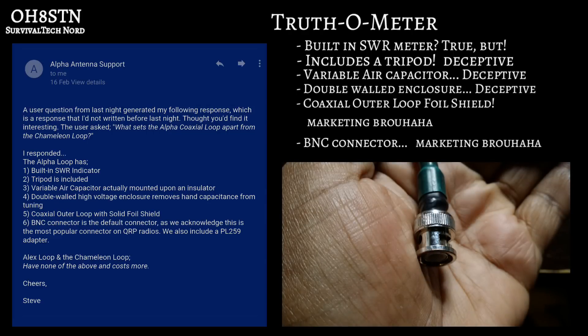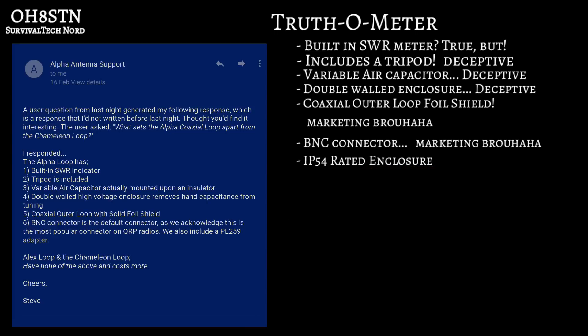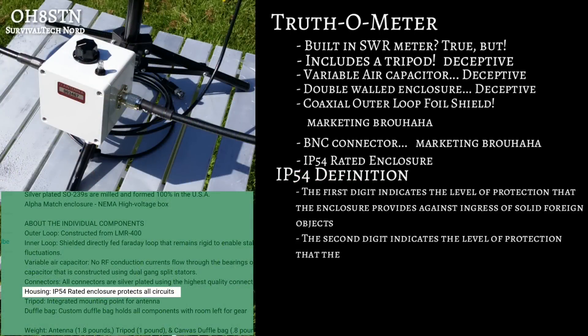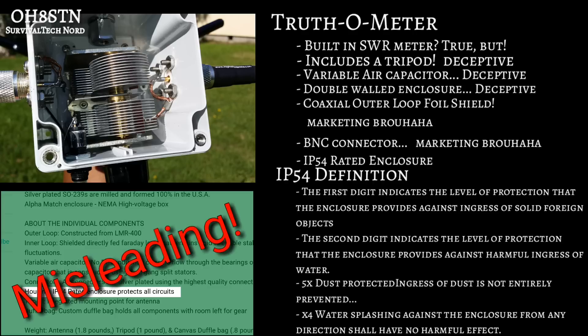The BNC connector as default isn't deceptive, it's just marketing designed to add unique selling points — and it's no longer valid since Alpha moved to rigid Faraday loops for their coaxial series. The IP54 rating of the enclosure is also claimed, and yes, the enclosures are IP54 rated — at least they were before the tuning screw hole was drilled into the box. There are two problems: no ingress protection has been done after drilling the holes, and water pools at the top of the enclosure and drains into the tuning dial.